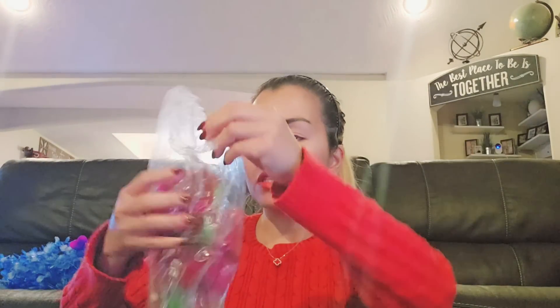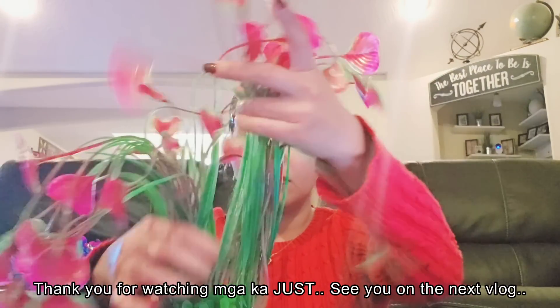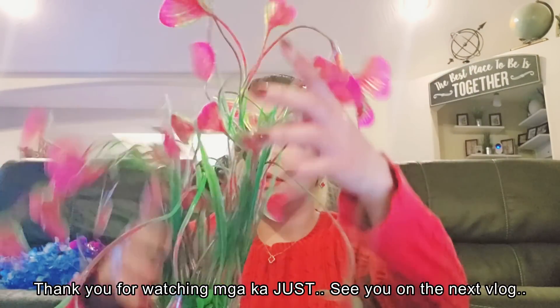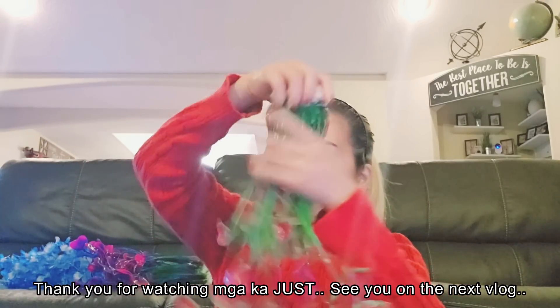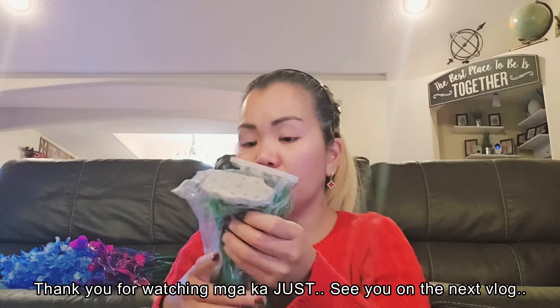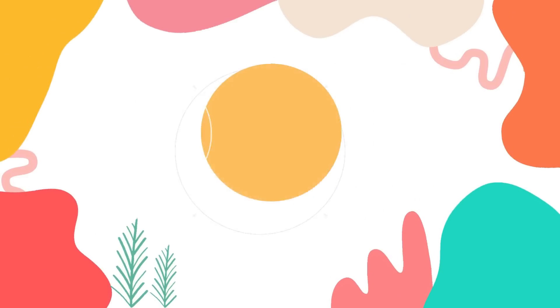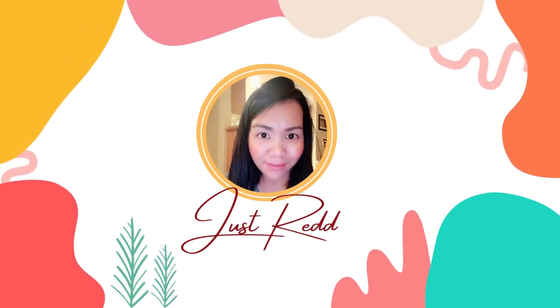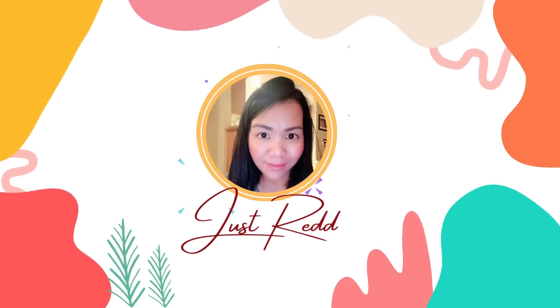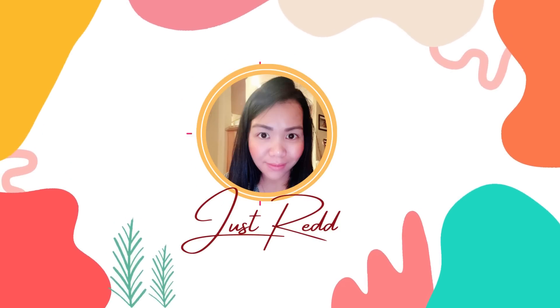Hindi ko alam kung bakit mas more expensive siya doon. So yun. Parang magpatilag mo namin sila. Ito lang yung mga items. Yun na siya. Thank you.